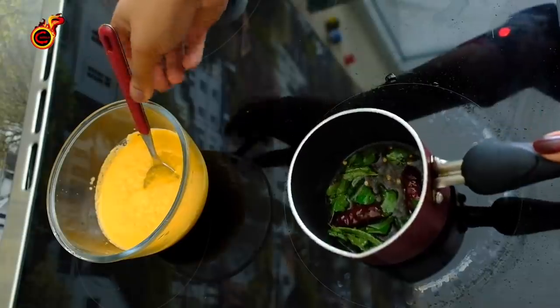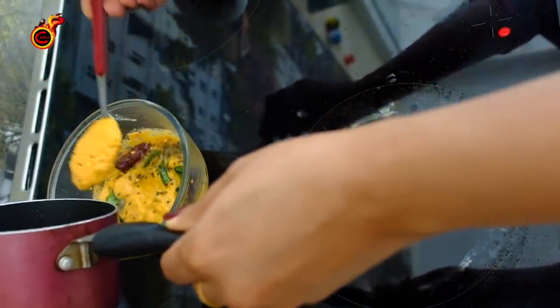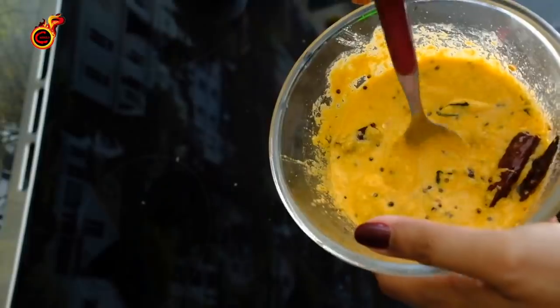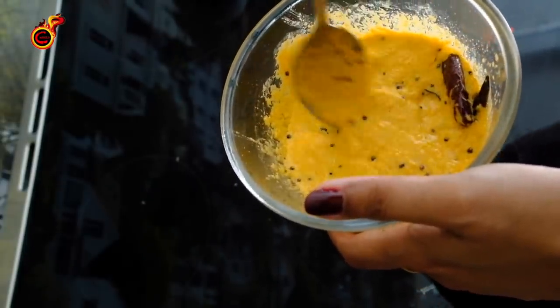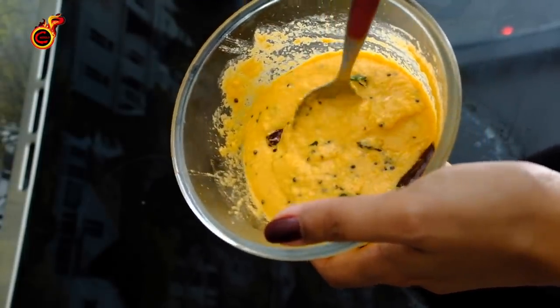Mix the oil in the pot. Mix it up. Now let's mix it up — it's very easy to taste. It's a bit too much of the taste, I'm getting a little bit of a mix.